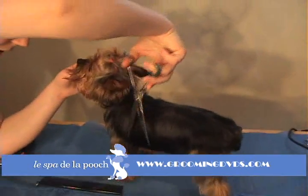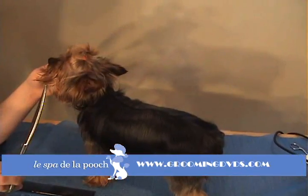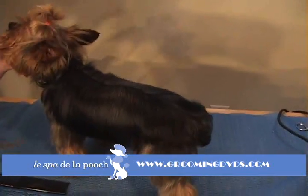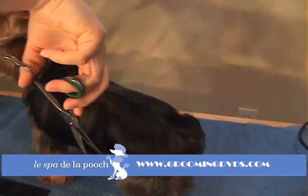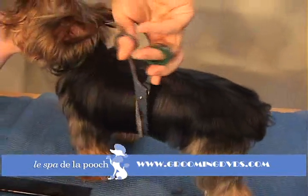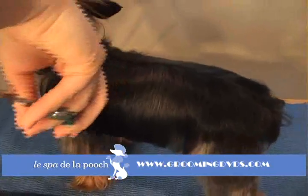You're just going to follow the growth of the hair. These curved shears are meant to follow the natural curve of the dog's body. So depending on how long you want the skirt, you're just going to come in and trim. Just making it nice and even.